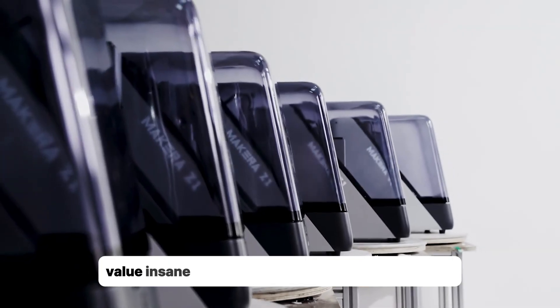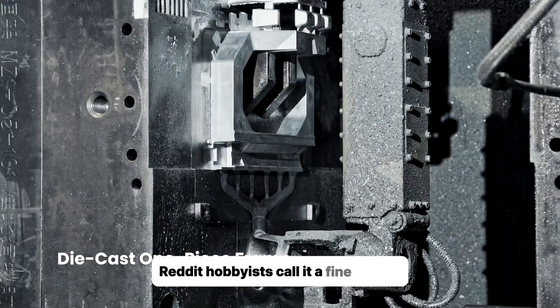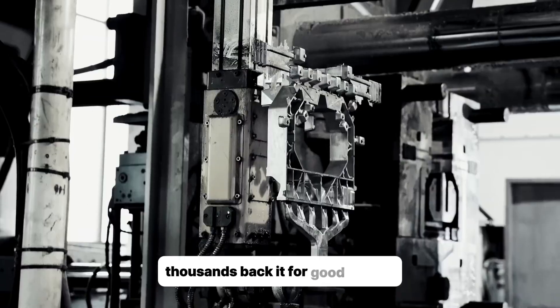Value? Insane. It's cheaper than Makara's own Carvera Air with most of the same features. Reddit hobbyists call it a fine starter, and its rigid frame beats 4030 routers for precision. Thousands have backed it for good reason.